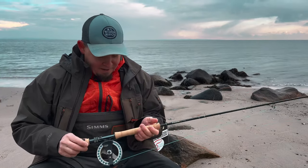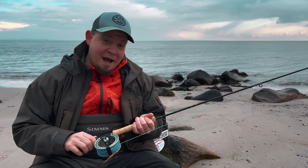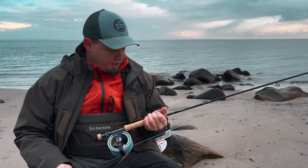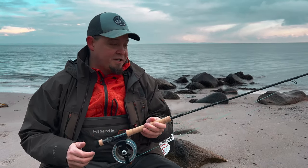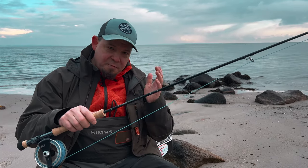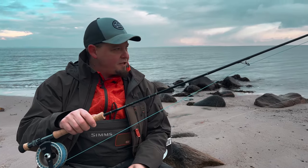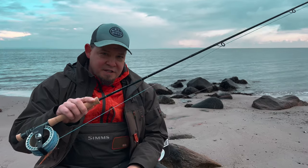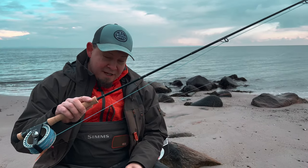Those are the things that I am looking for in a coastal rod for sea trout fishing, so I think that Sage has done an amazing job. This is definitely a rod that needs to be compared to the Scott Sector, that needs to be compared to the Orvis, that needs to be compared to the Loomis Asquith, because this is a magnificent rod. I like the tapering a lot.